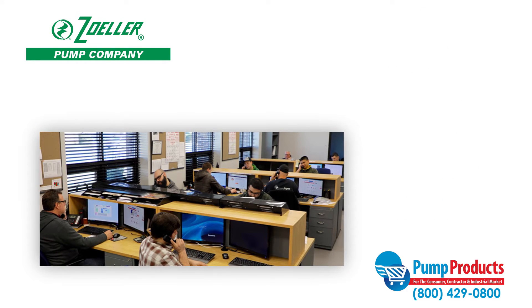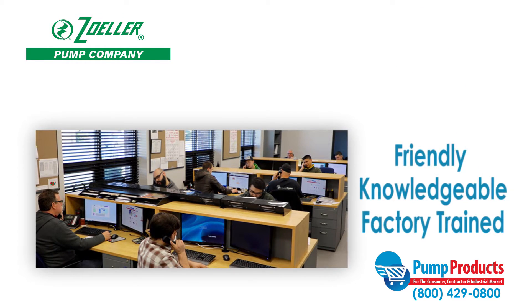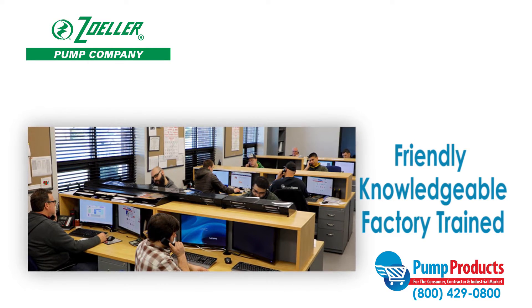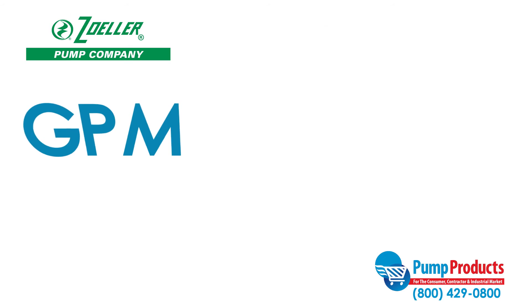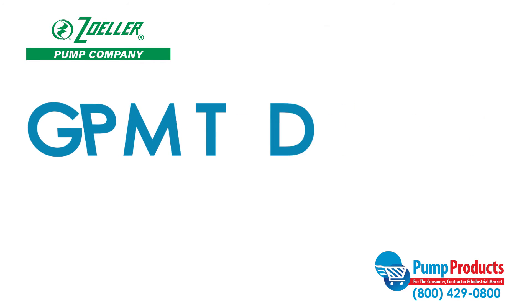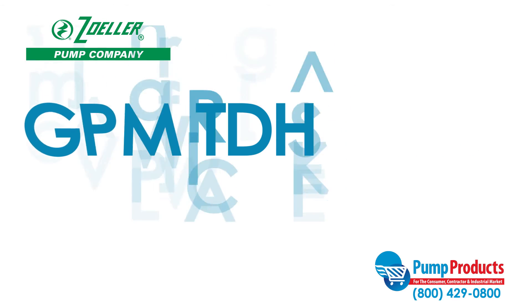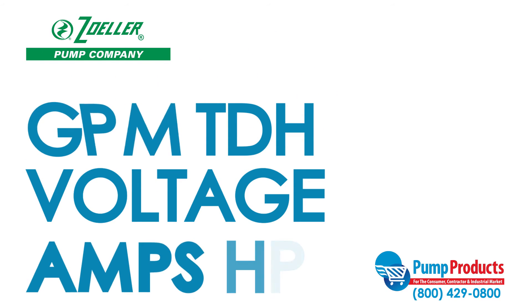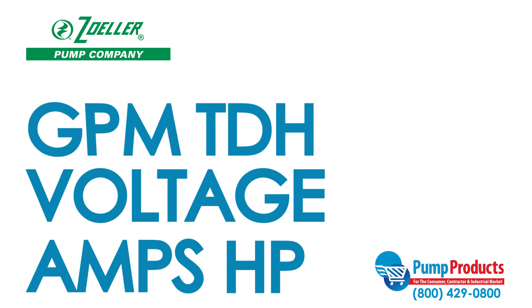Finding the right pump to fit your needs can be a daunting task, but that's why our friendly, knowledgeable, and factory trained Pump Products experts are a phone call away. Our experts can answer questions about specs such as GPM, total dynamic head, voltage, amps, and horsepower to ensure you get the pump that best suits your needs.